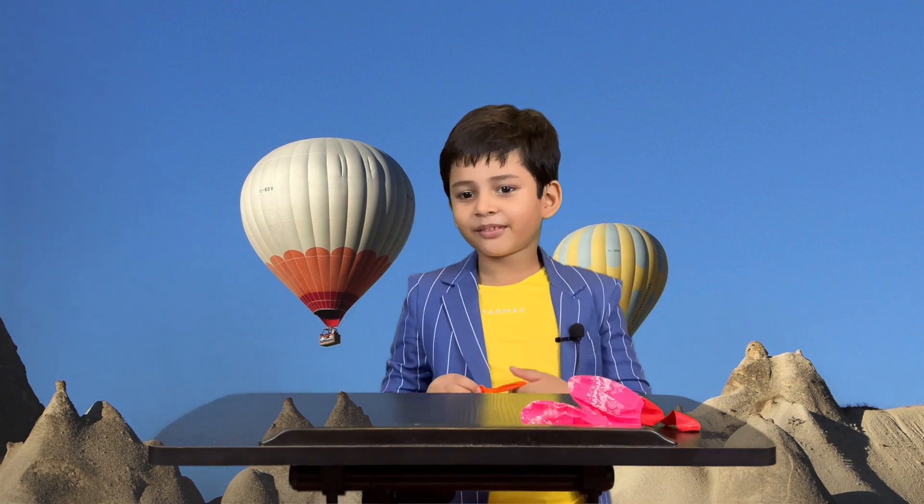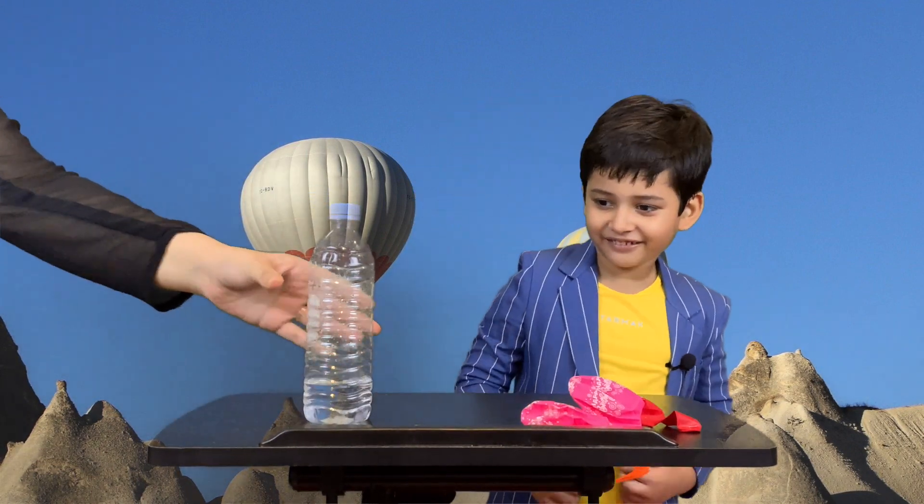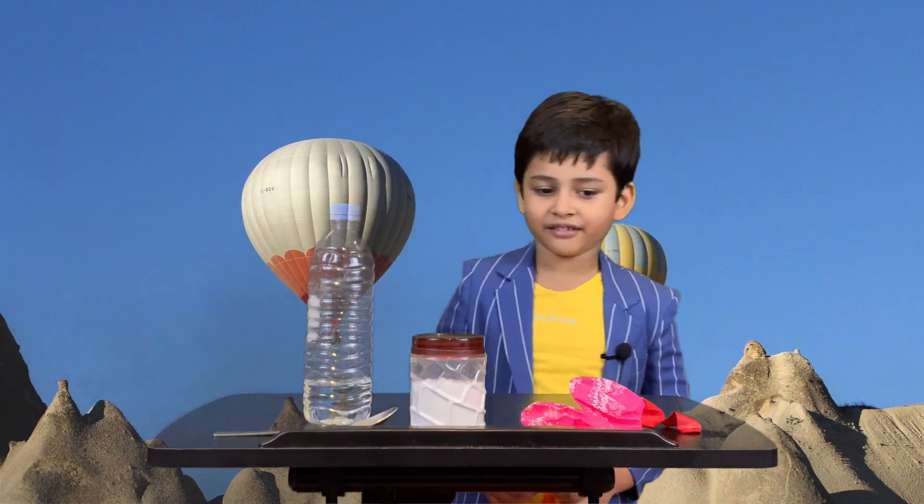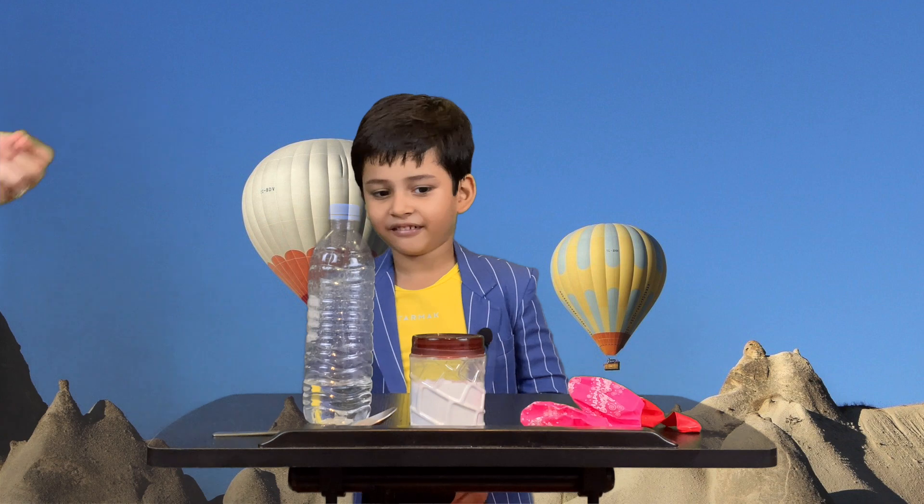I have an idea. We need some vinegar, some baking soda and a spoon. We have a trick to blow a balloon. Can I have one balloon please?